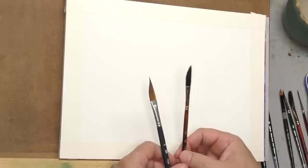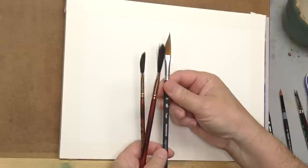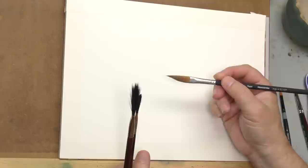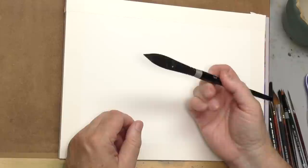I also mentioned daggers, which I've used a little bit but not a lot. So I've got three daggers here — two Princeton Neptune and a Princeton Aqua Elite. They're used a lot to make flower petals, floral botanical strokes, and decorative painting, and they make some really interesting marks. The only big brush I'm allowing myself is the Silver Brush Black Velvet, a three-quarter inch oval wash. I'm going to do a spontaneous painting with those and let those brushes just dance.